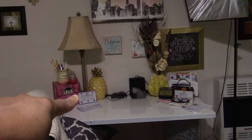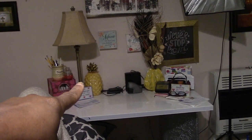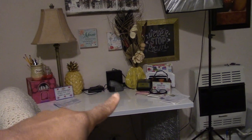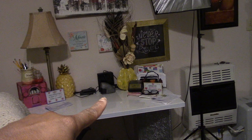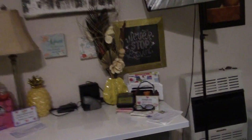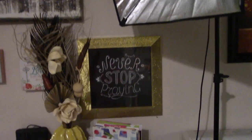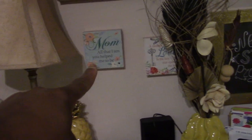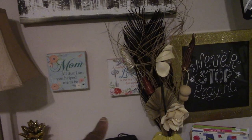I've had this lamp forever. This yellow piece and that yellow piece — one I got from Burks and the other I believe came from Bill's Outlet. My little picture just says 'Never stop praying,' which I need in my life.